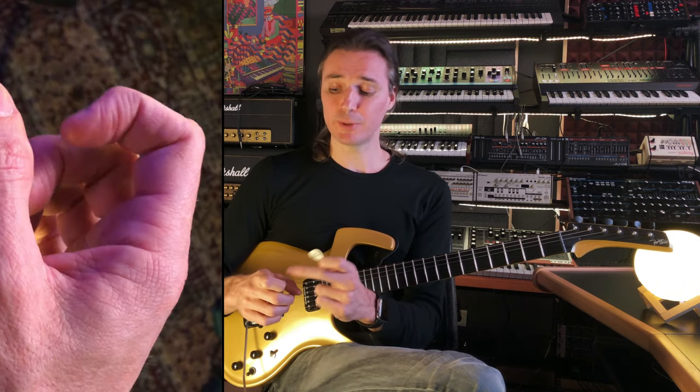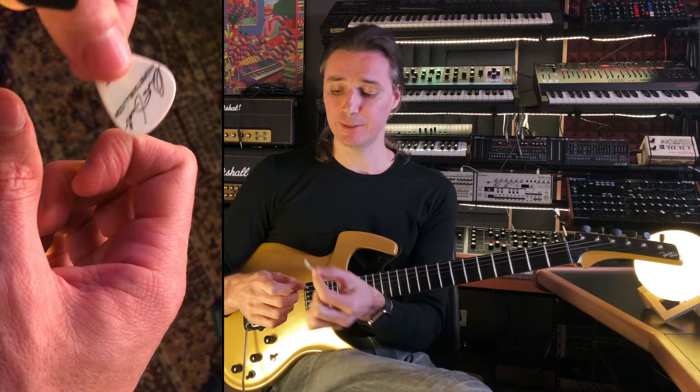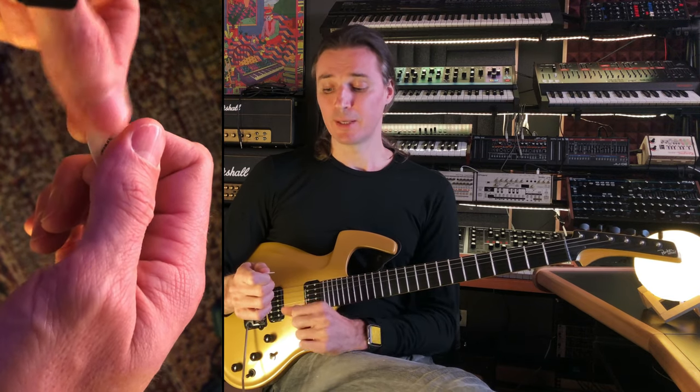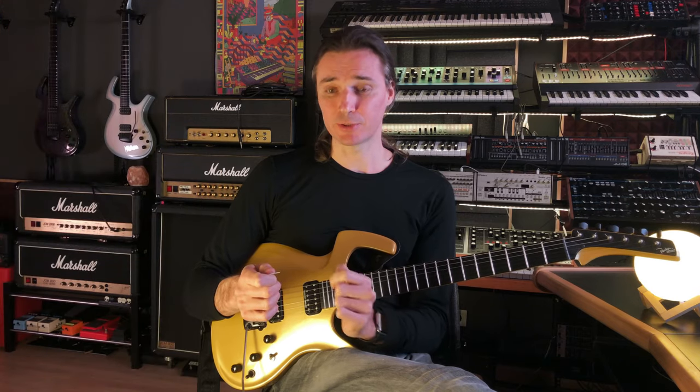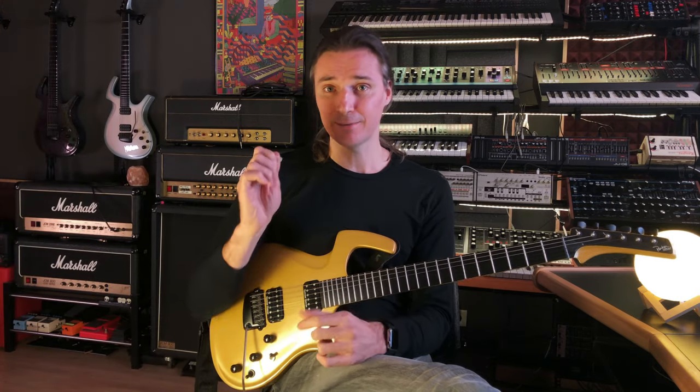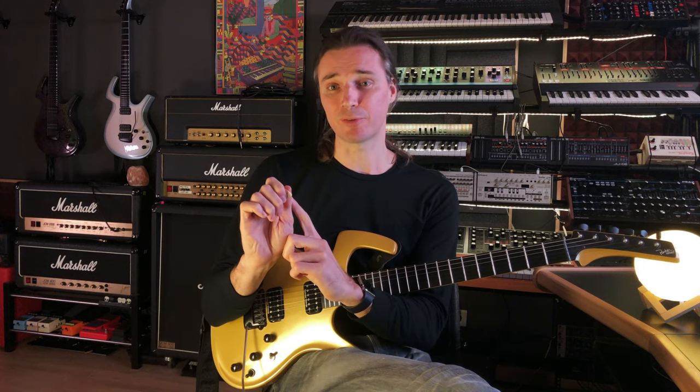Here's how I do it. I make a hook with the index finger of my picking hand and then just place the pick right there, and then my thumb over it. Now usually I barely press my two fingers together, but if I want different attacks and a different feel for the pick, then I can increase the pressure if I want to.